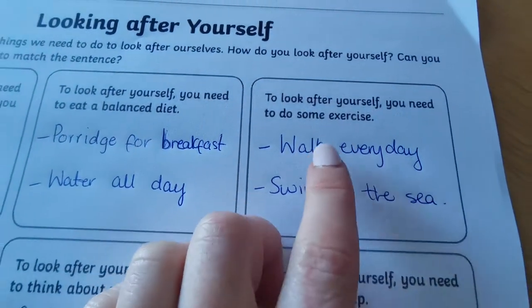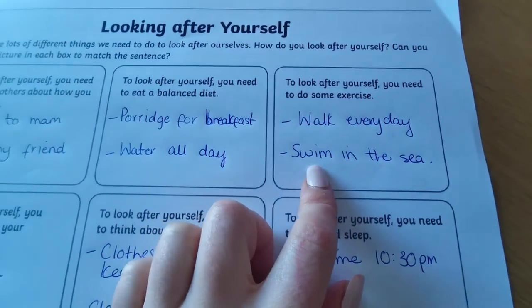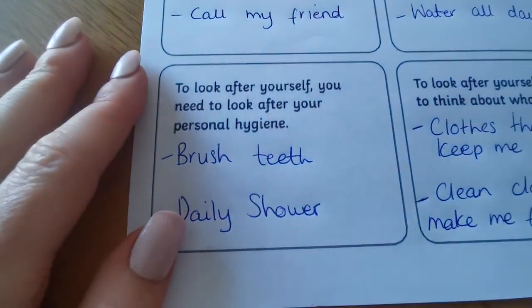To look after yourself, you need to do some exercise. What I've been doing at the moment is going for a walk every day, and I'm trying to swim in the sea just once a week at the moment. That's for me — yours is going to be different.